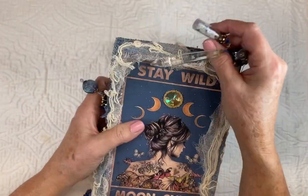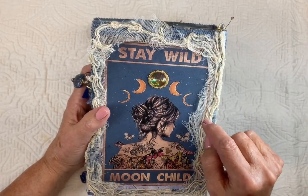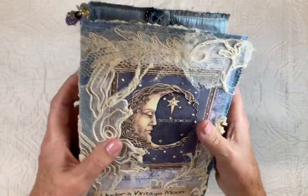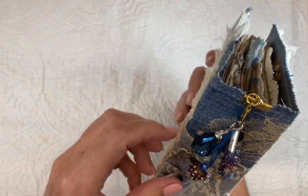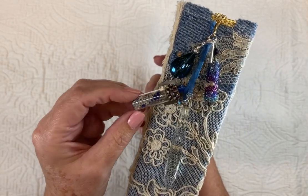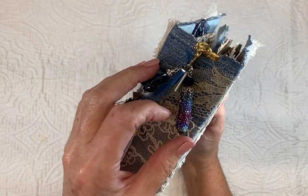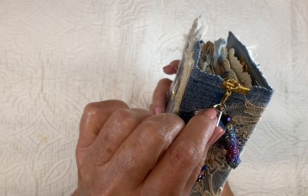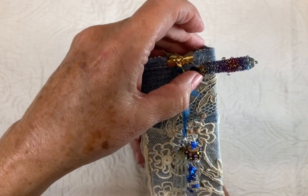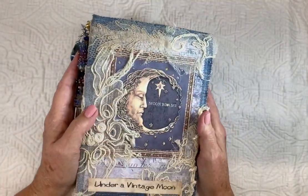On the back, I printed another cover and added a little crystal and some vintage lace. On the side, I just added a little bottle of Stardust, a crystal, a boho bead, and another crystal, and a couple of encouraging words on the dangles — like hope, and strength.